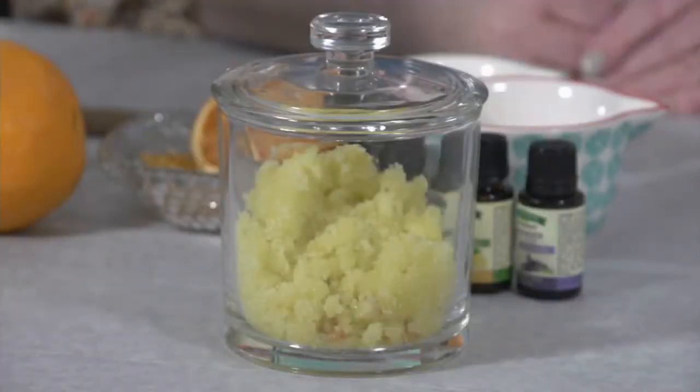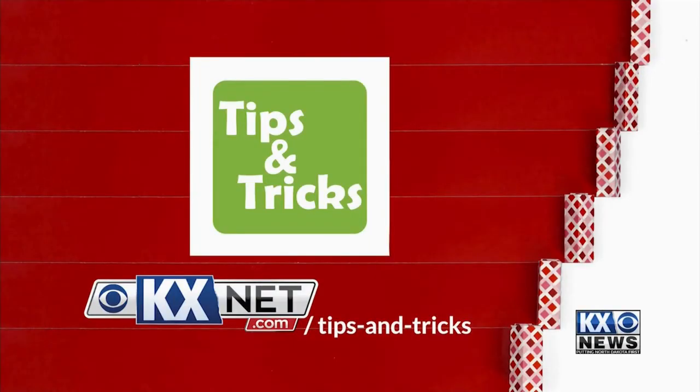And there you have it — homemade sugar scrub. For more tips and tricks that are practical, purposeful, and penny-pinching, go to kxnet.com/tipsandtricks.